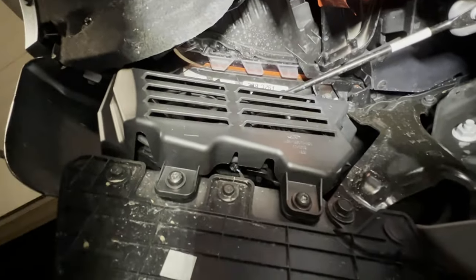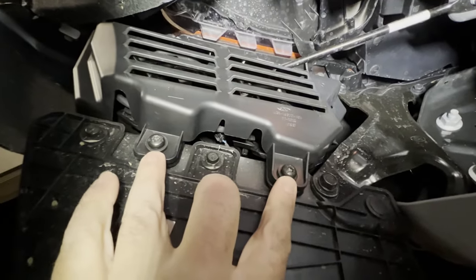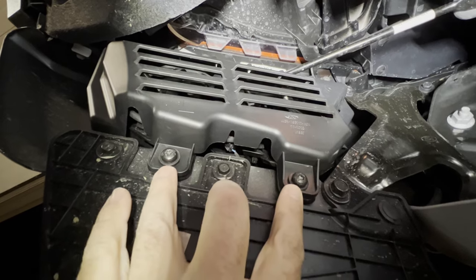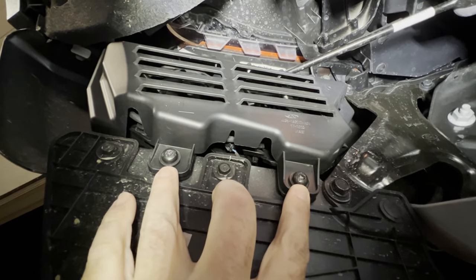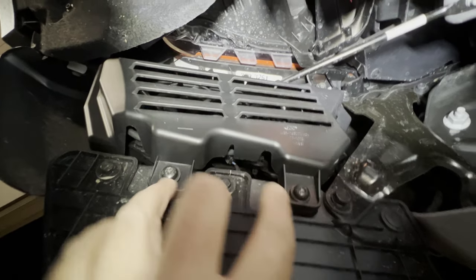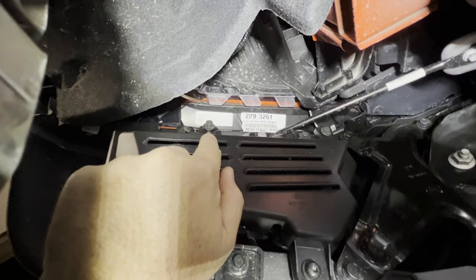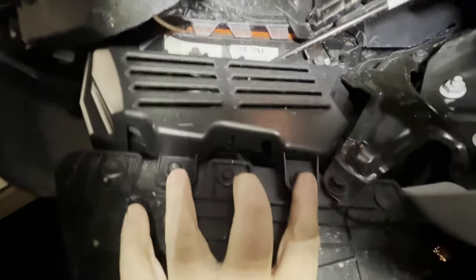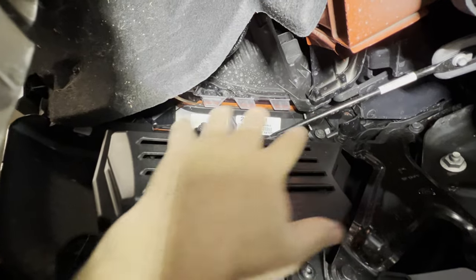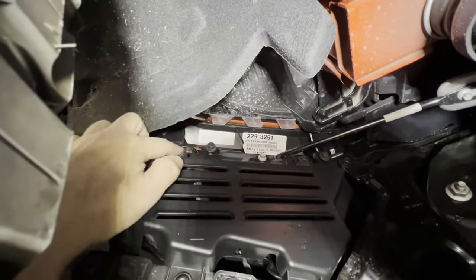The first thing we need to do is remove our factory fog lights. These bolts are a T30 star bit bolt, and the other ones are a 10 millimeter bolt. You'll have two 10 millimeter bolts here, two on the top, and you'll remove those right here and right here.